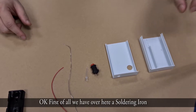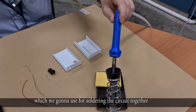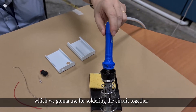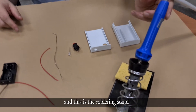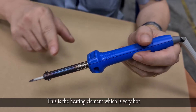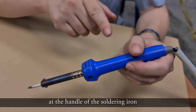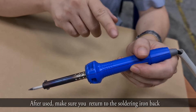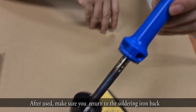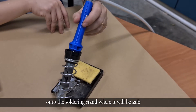Over here we have a soldering iron, which is used for soldering the circuit together, and this is a soldering stand. This is the heating element — it is very hot, so do not touch this part. Instead, hold the handle of the soldering iron. After use, make sure you return the soldering iron back onto the soldering stand so it's safe and will not burn equipment or yourself.